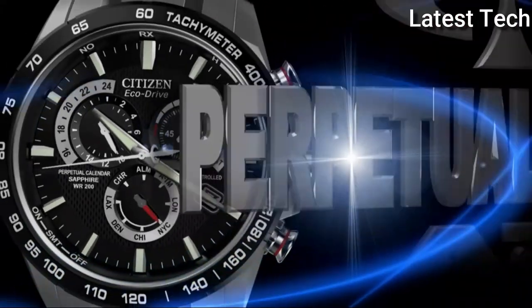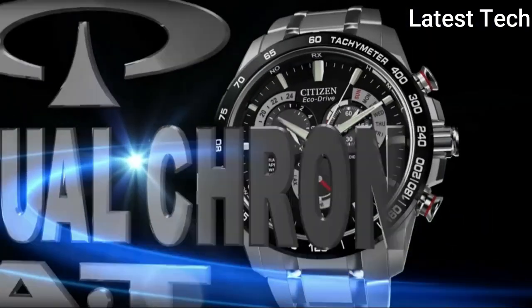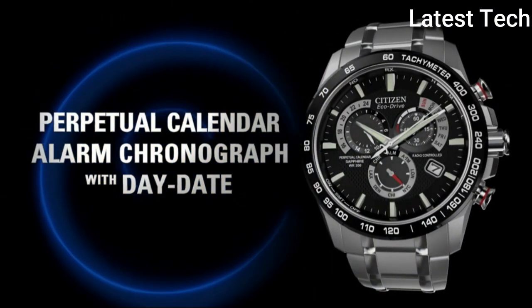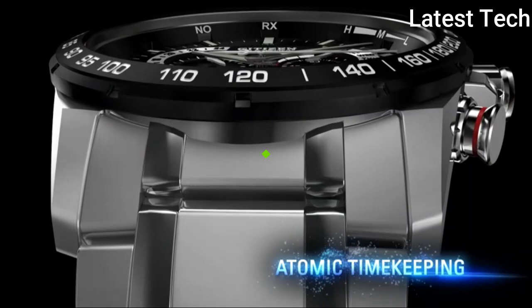Functions: perpetual calendar, leap year, alarm, month, date, day, GMT, second time zone, hour, minute, second. Sport watch style, Japanese movement.